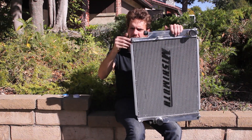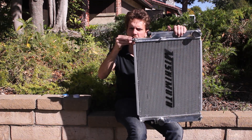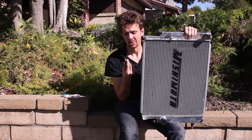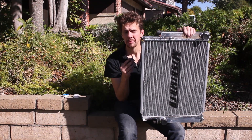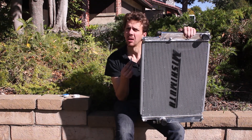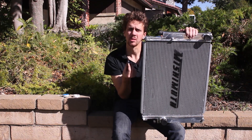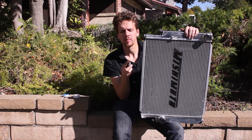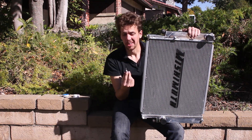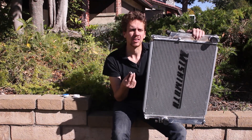It's also worth noting that the drain plug on the Mishimoto is magnetic, so in case you get any iron or steel shards in there, you've got a magnetic drain plug to pull those things out. I don't know if that's actually useful or just gimmicky, but hey, can't hurt anything at least.